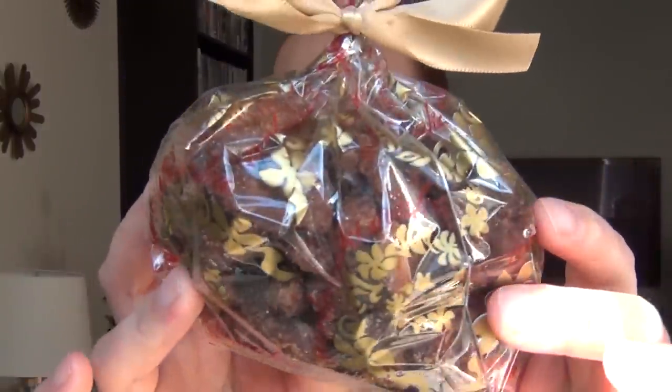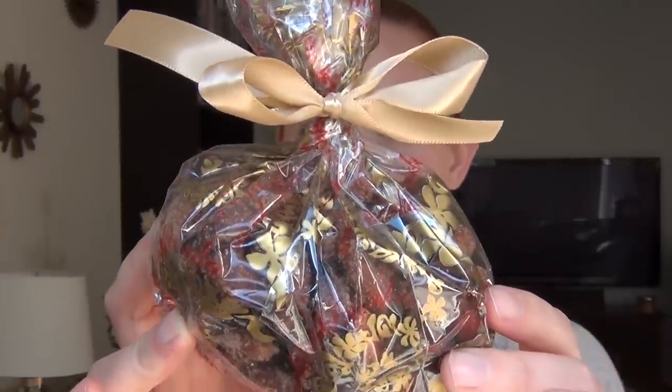I use almonds — you can use different types of nuts if you like — and I put mine in this cute little cellophane bag with a bow. It's a really easy recipe to follow. You do need to be home for a few hours to keep an eye on it, but it's a great, easy DIY gift.